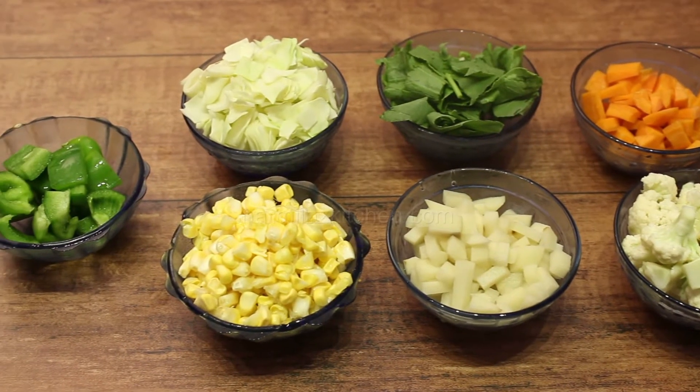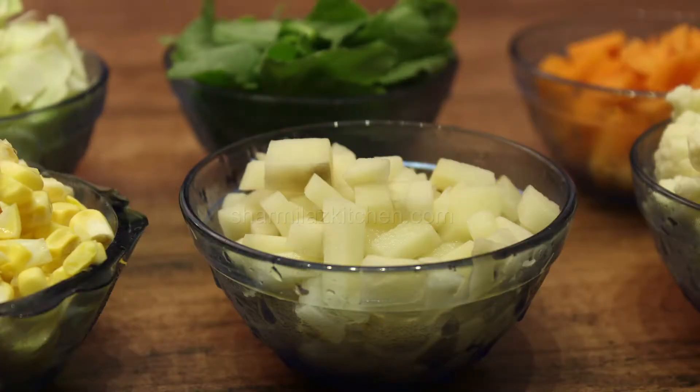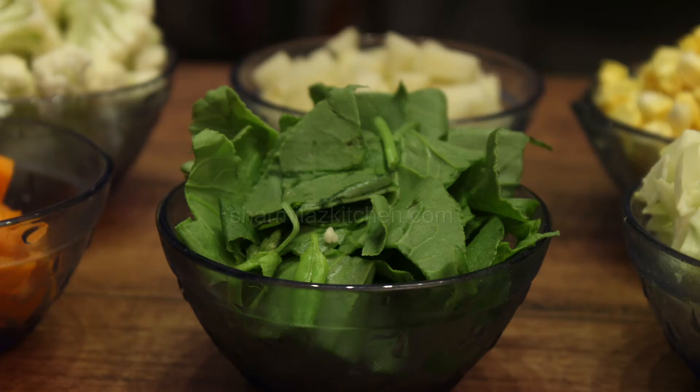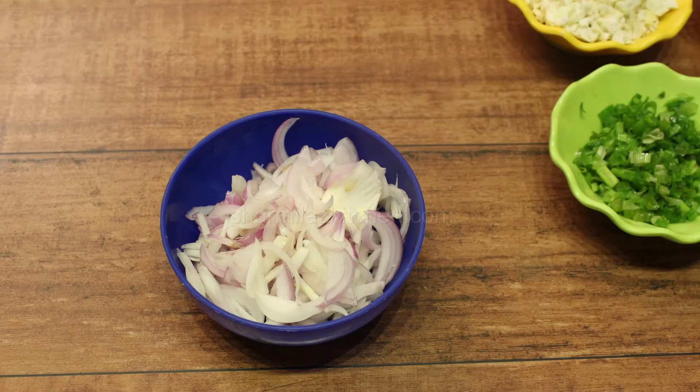For vegetables, I have taken seven types of vegetables, all are half cup each: potato, carrot, corn kernels, cauliflower, spinach, capsicum, and cabbage. You can also add other kinds of vegetables that you like most, such as brinjal, radish, paneer, or mushroom. Different vegetables have different cooking times, so make sure to cut them into small and even pieces to cook evenly and quickly.